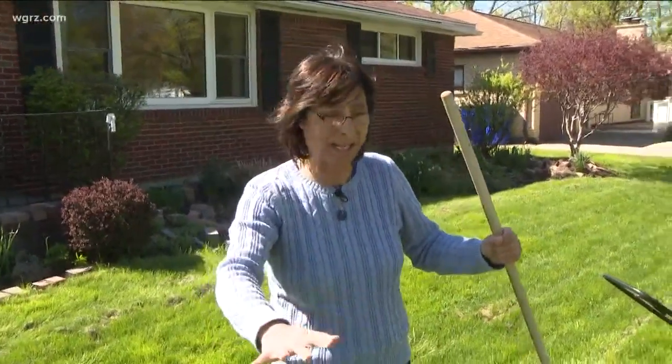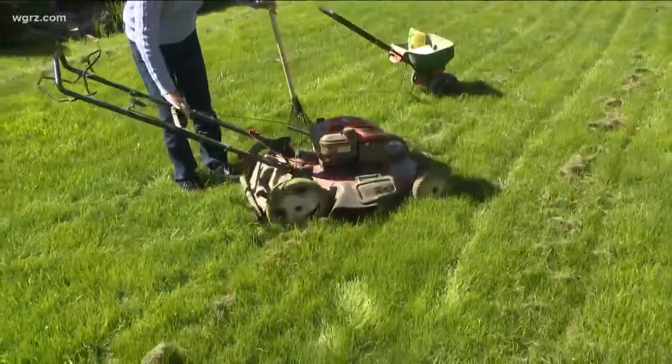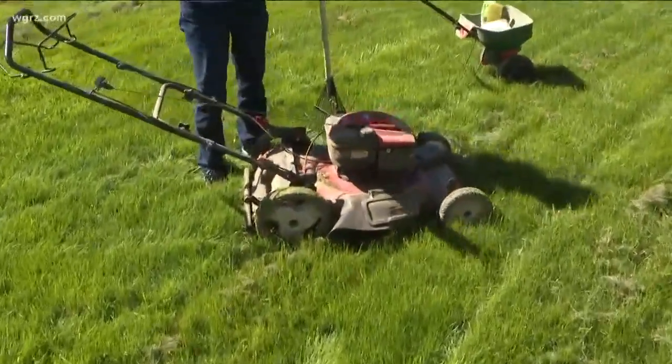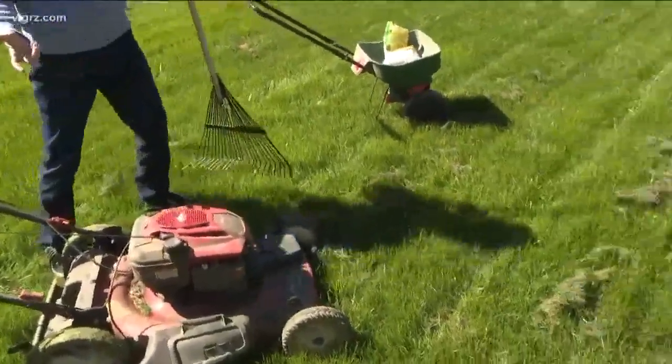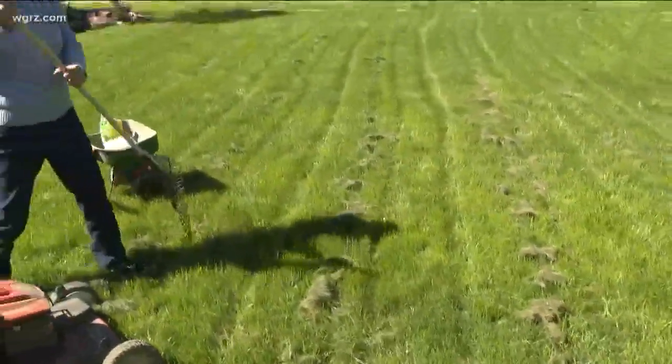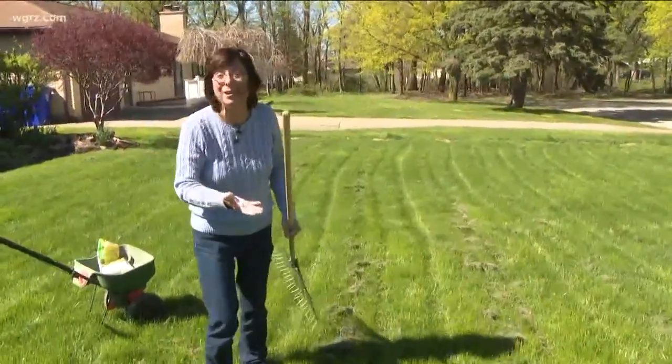It's the time of year for lawns. If your lawn is dry enough, get out and mow it before it becomes a hayfield. Set the blade at three inches — don't scalp the lawn, especially in these early parts. And if your blades haven't been sharpened in a while, you might want to get them sharpened so they're not just ripping the grass up, but actually cutting the grass.